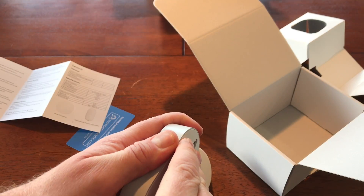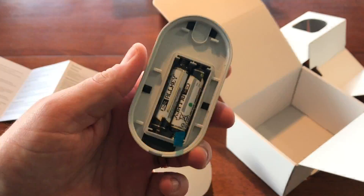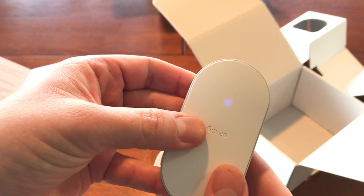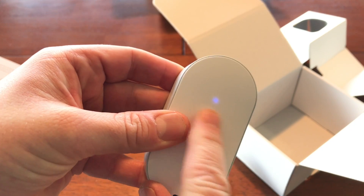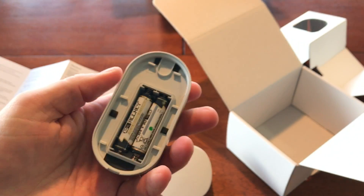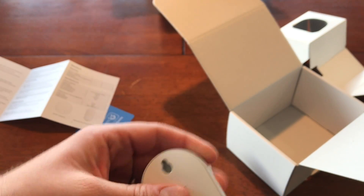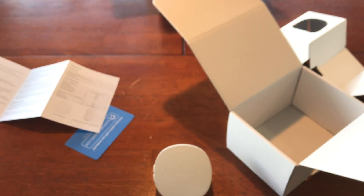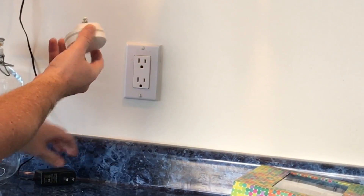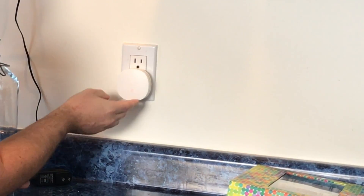Batteries are included with these, which is great. To activate a sensor, remove the blue tab and the blue light comes on immediately — so we know it's activated and working. We'll do that times six, and then head over to the wall and get the gateways plugged in. That's simple enough. I can see the blue flashing light on the gateway — let's look at the setup now.